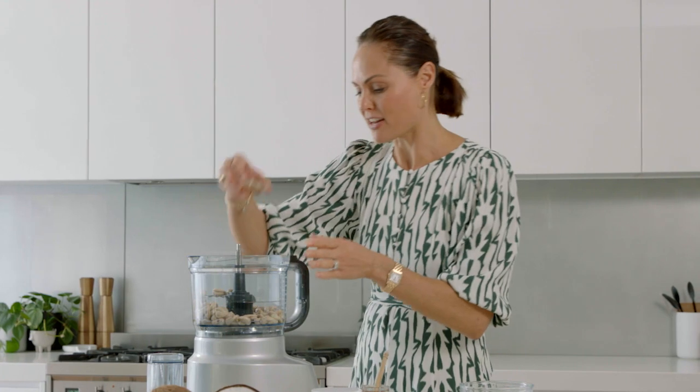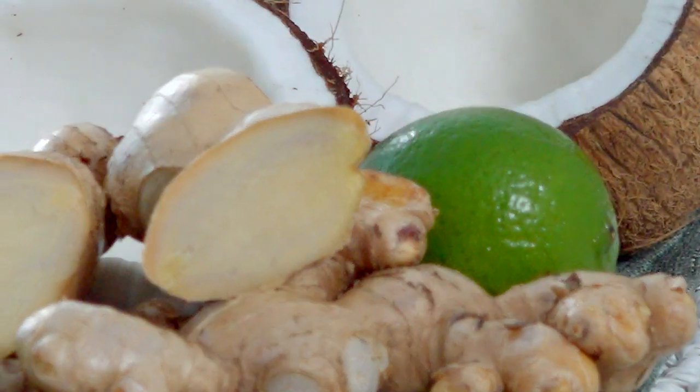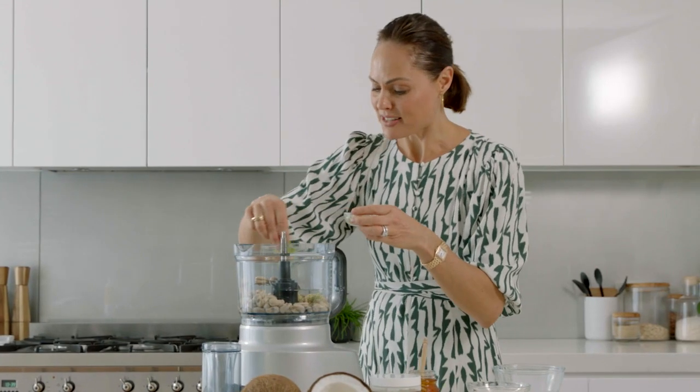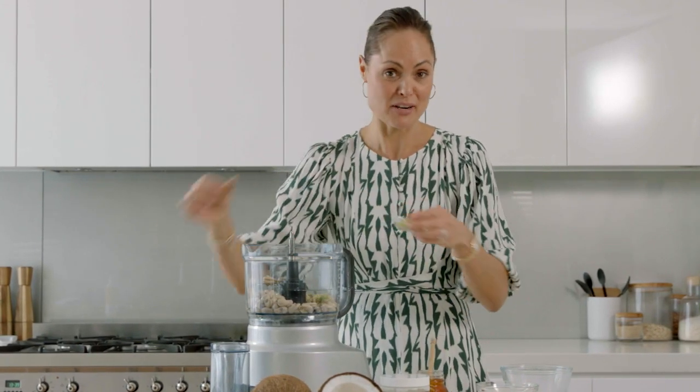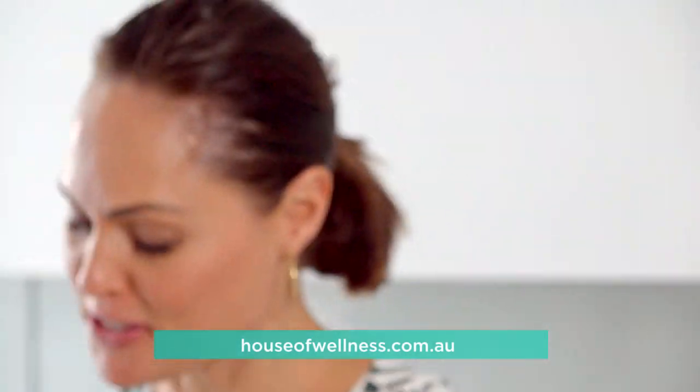I've got a little bit of vanilla essence, and I'm adding ginger — it adds a lovely warm spiciness. A little bit of lime zest; save the rest for the top. And sweeten this up with honey. I'm going to blend this until it's smooth.